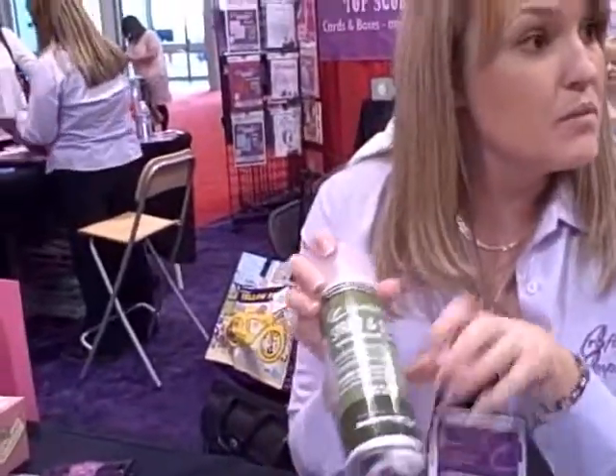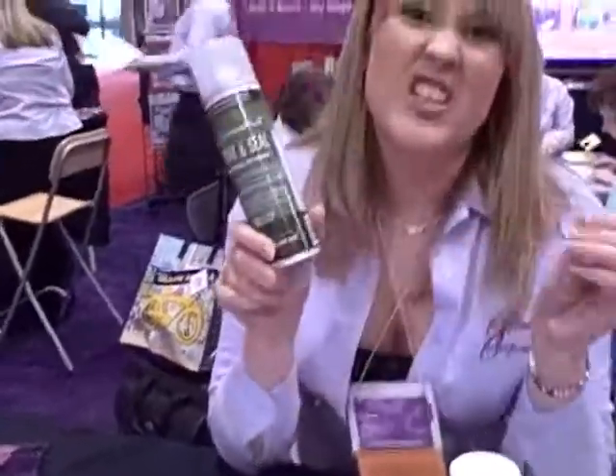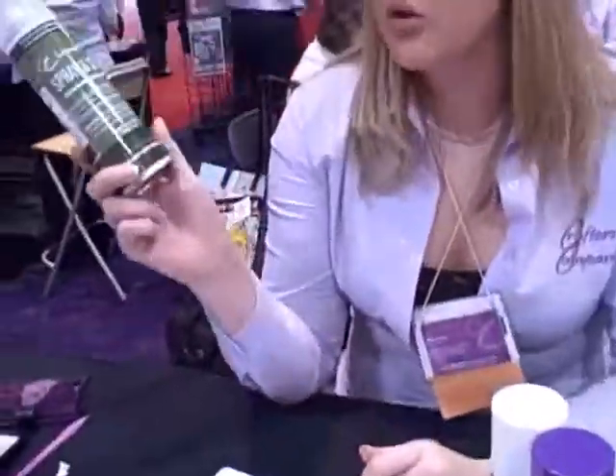Can we use that on chalk, like a chalk finish? Oh my god, yes — any type of surface. Instead of hairspray? Yeah, hairspray — that's a disaster. Yes it is. And all this is totally non-toxic.